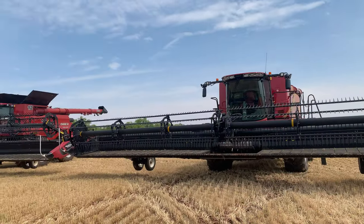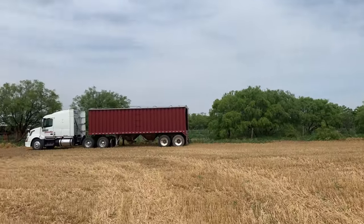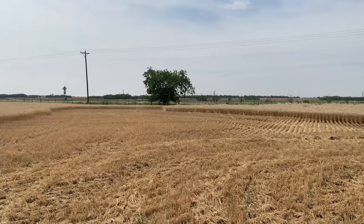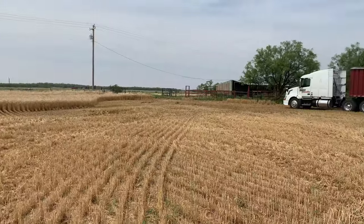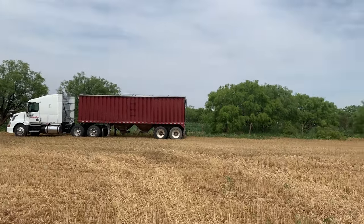We hooked the headers, and we've got one truck here. We did cut out a little sample to send to the elevator to get the moisture, and now we're waiting for that to see if we must cut or not.